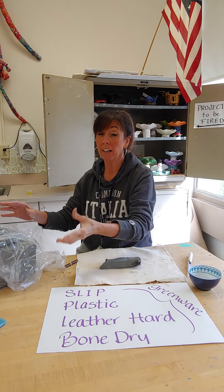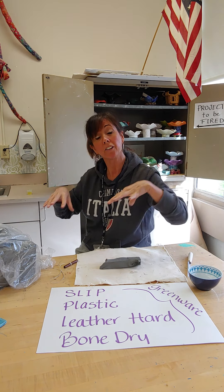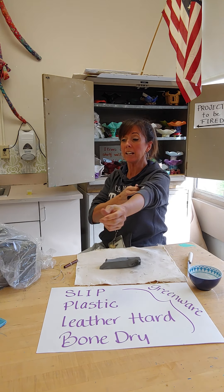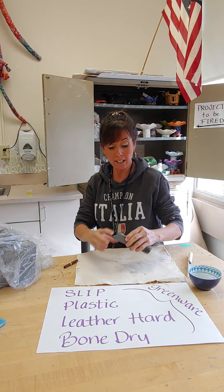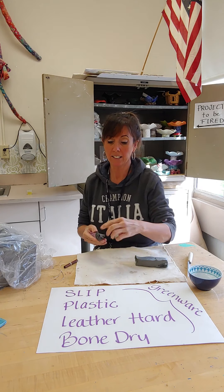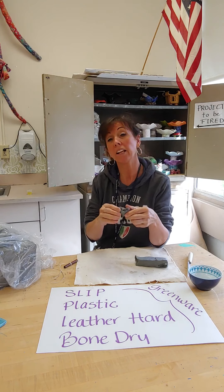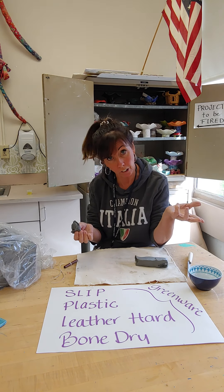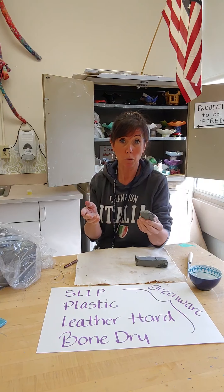Anytime I take clay from a bag, I always have to make sure I tuck the bag closed, because if I leave it open, the air gets in and it's drying out. When you take clay that's fresh from the factory out of the bag, it is in the plastic stage. That's the second stage listed. The plastic stage is usually the stage that we build with, because the clay is very soft, flexible, bendable, shapeable, and moldable. That's the phase we'd like the clay to be in for the most part.